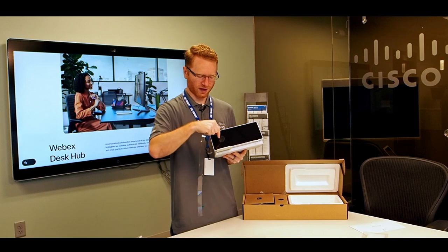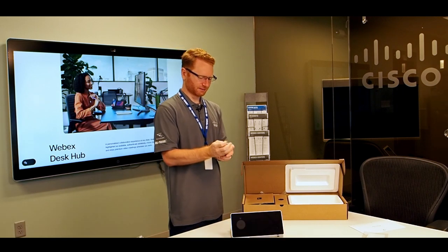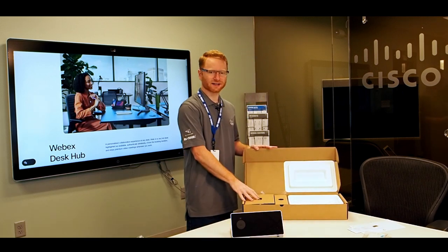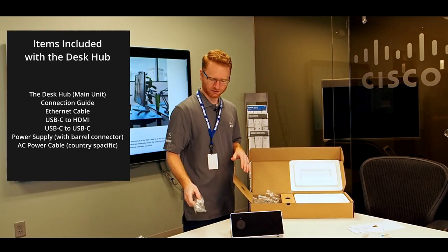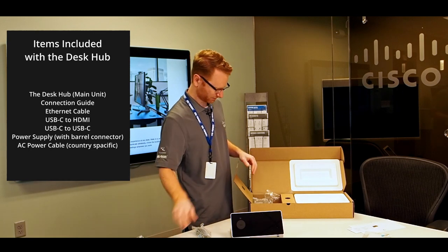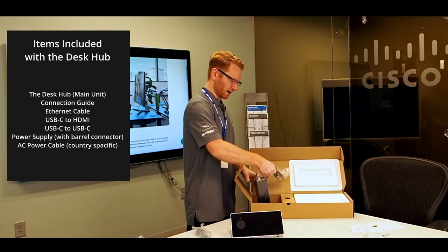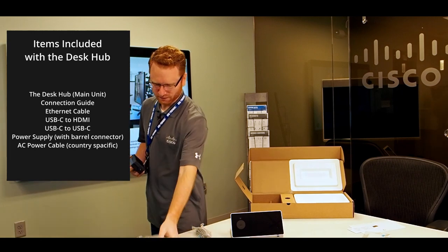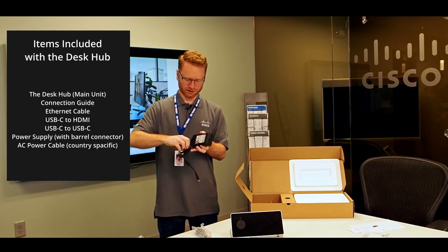There's one last piece of plastic over top of the wireless charger — pull that one off, and now the device is fully unwrapped. On the right-hand side of the box we have additional cables: an ethernet cable, a USB-C to HDMI cable, a USB-C to USB-C cable, and then a power cable.